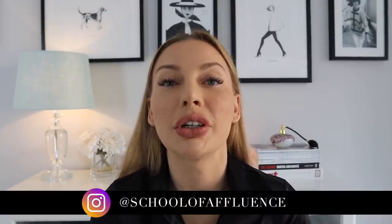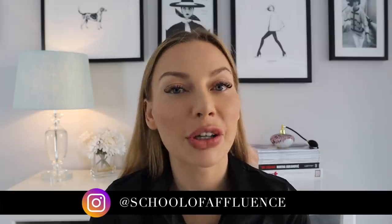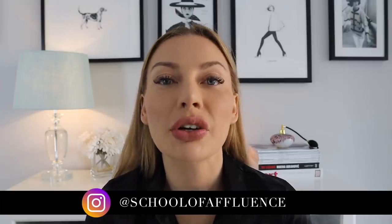Hello ladies! I know that you have requested a tutorial showing you how I do my hair, how I do my makeup, and also how I take care of my skin. I promise I will show you all three of these, but today we're going to start with hair.